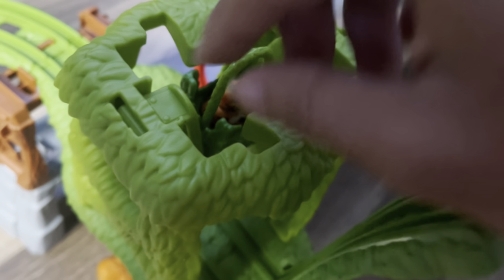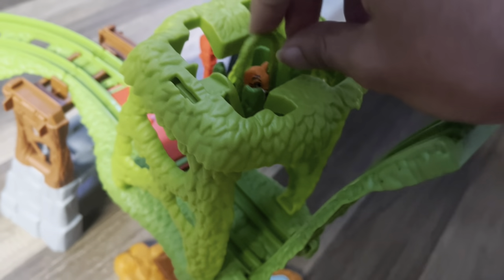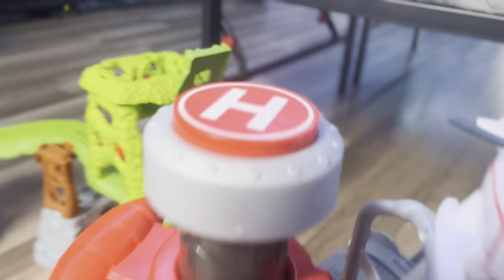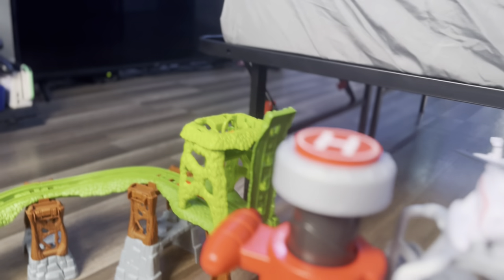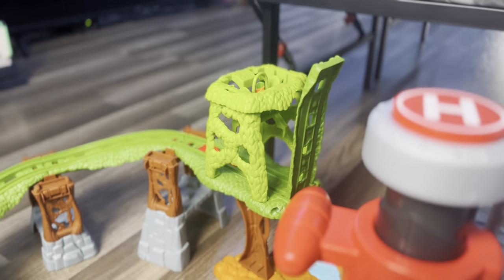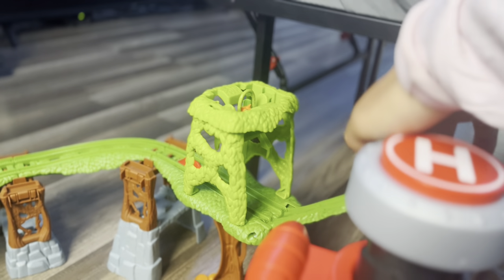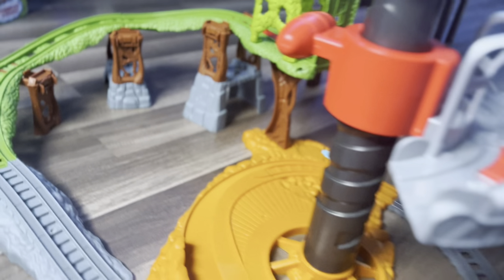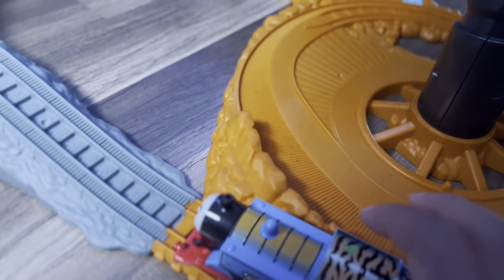They have this little drop-off thingy right here with the tiger. So the tiger is in the tree, it looks like. I'm wondering if this is actually like a rescue set — it looks like Thomas might be rescuing this tiger from the tree and actually flying onto this cage that Harold is carrying. I actually haven't tested it out. Let's see how it works.